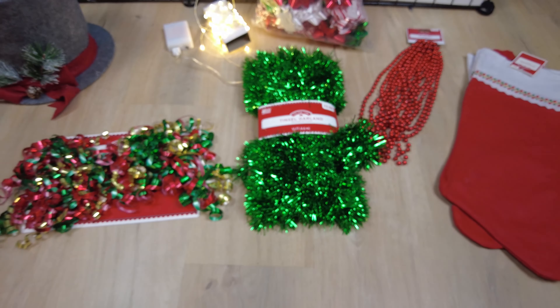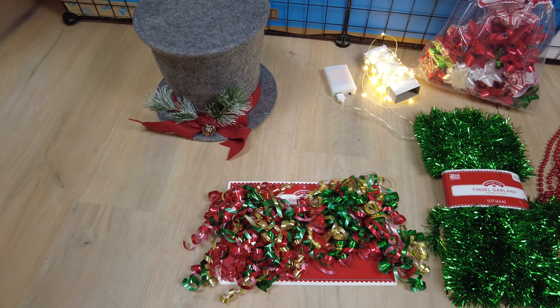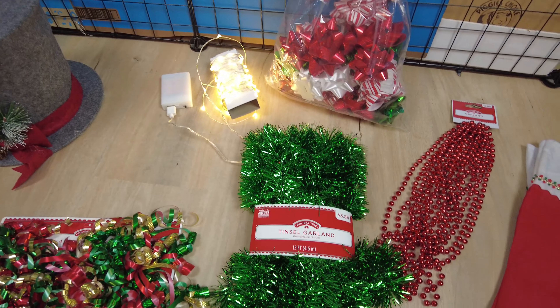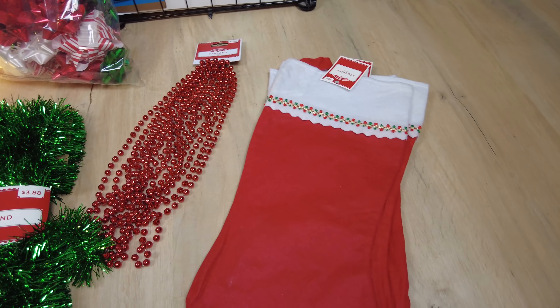Here's all the decorations that I got at the store. I got this swirly stuff, that's a tree topper — I didn't want to use a star so I got this hat instead. There's some lights that are going to go around the cage, some ribbons, some tinsel garland, some bead garland, and stockings.